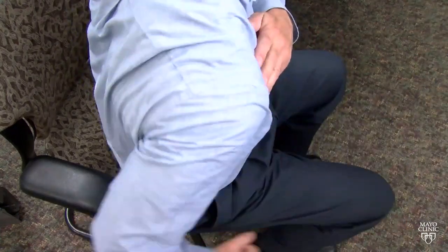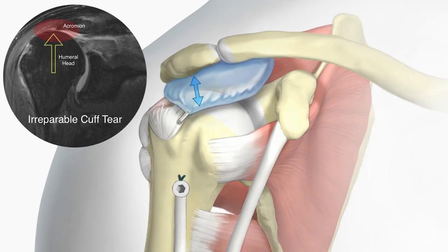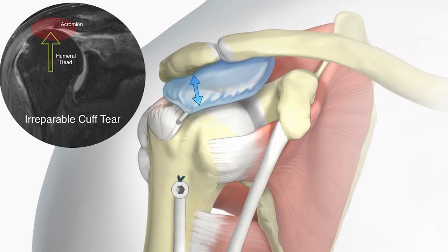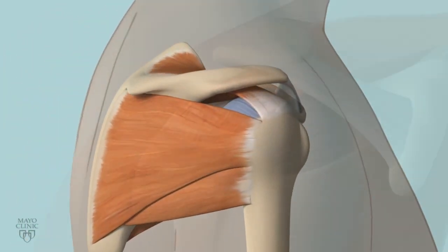When there is a tear of the rotator cuff in many individuals, it is possible to do a primary repair of the tendons. However, in some individuals there is such extensive damage to the tendons that the tendons cannot be fixed primarily. That condition is called an irreparable rotator cuff tear, and while there are operations to fix it, they can be pretty invasive.